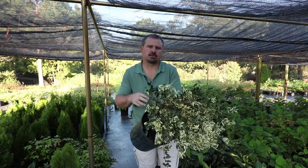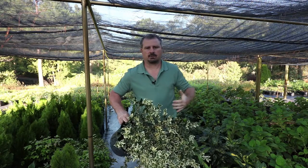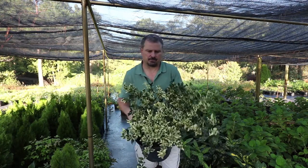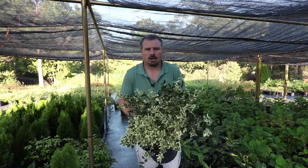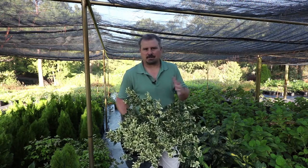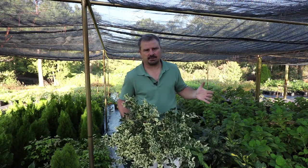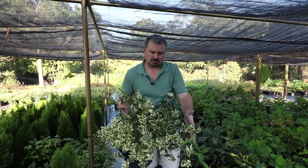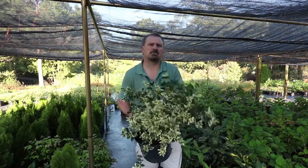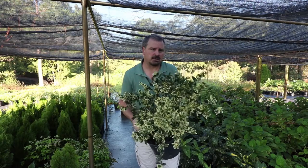In terms of pruning Jack Frost Ligustrum, it can be pruned whenever you want or whenever you have time. I probably wouldn't do a lot of pruning in the late fall or early winter because it wouldn't grow back and would look that way all winter. But in spring, mid-spring, or early summer, you could cut this as hard as you need to. You can shear along the edges to control width, take off the top, or you could probably cut this plant pretty much to the ground and it would just regenerate and come back — they're that hardy.